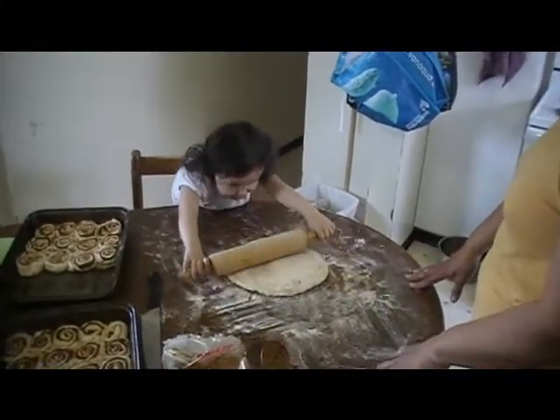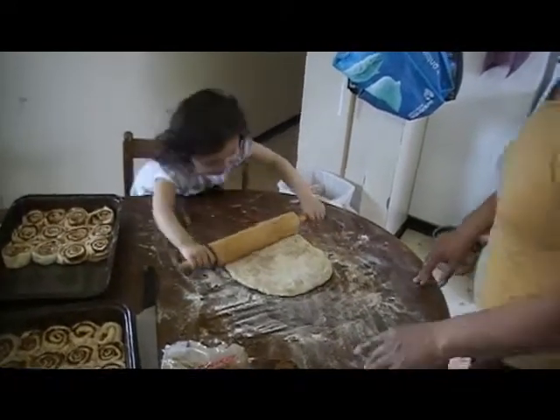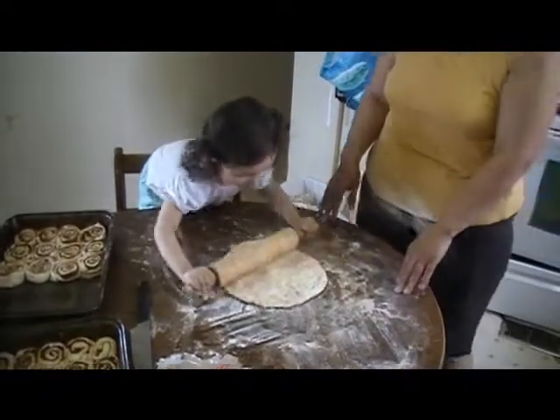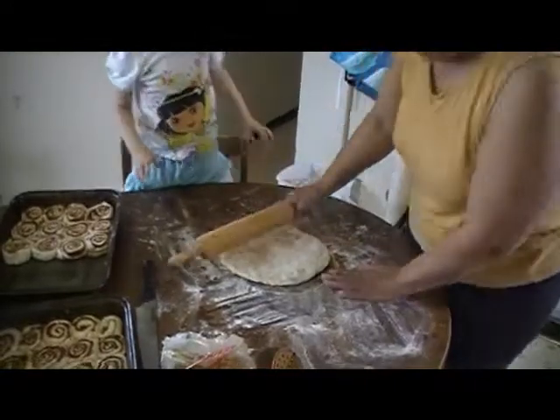Do you want me to help you? Stand up so you can roll it good. Wow! Good job! You turn it, please.